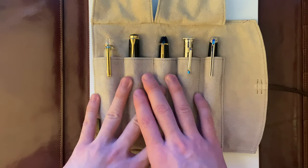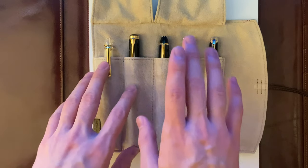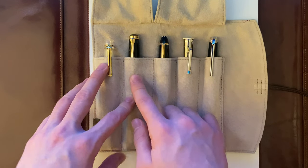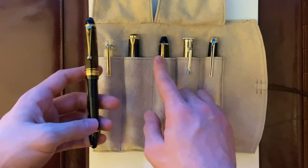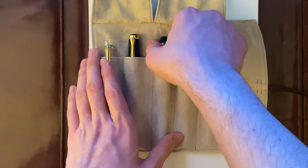Hello, welcome back. I thought it would be a cool idea to make a comparison video between the Montblanc 146 and the Pelikan M800. Yesterday I made a comparison video between the Montblanc 146 and the Pilot Custom 823. So let's get started.